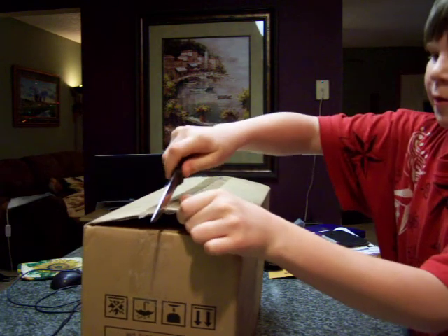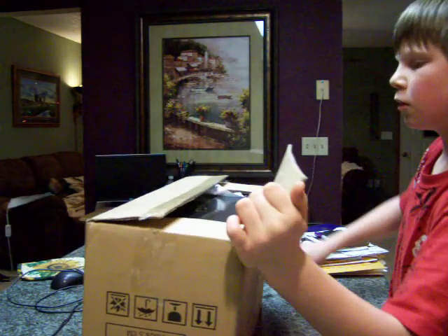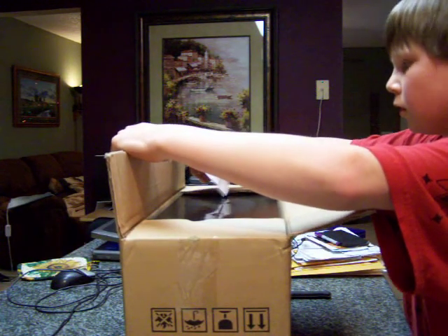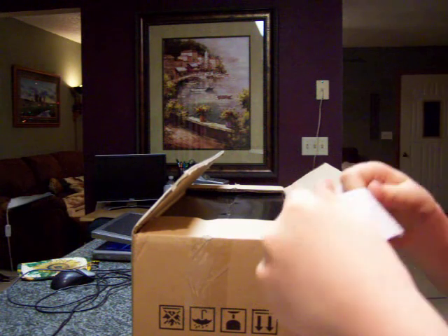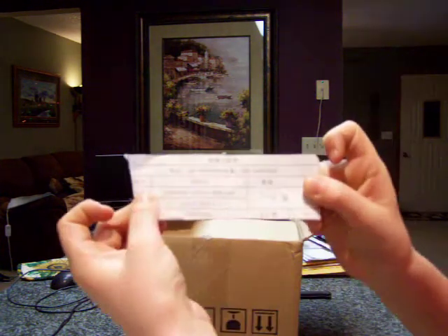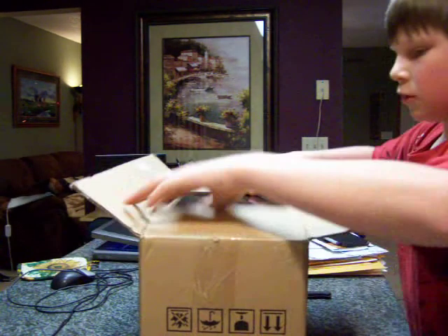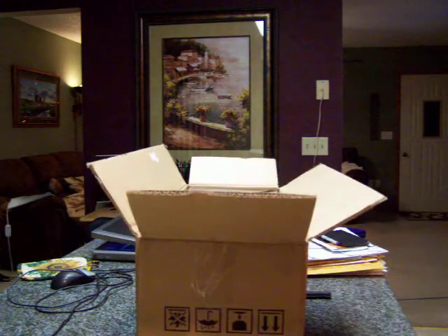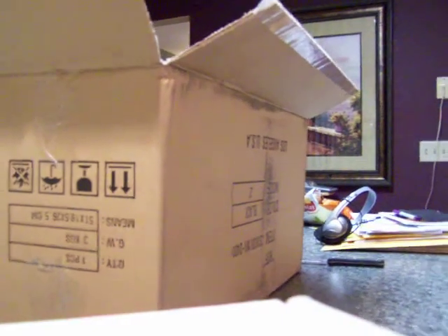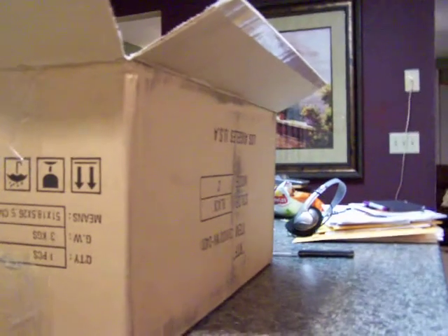So this is coming right out of the shipping box. Looks like it came from China or something — actually, I think it came from the UK. Here's the actual box on the inside. It's just a pure black box. I'm going to set you guys down again here for a second, and then we're going to unbox the black box in here.